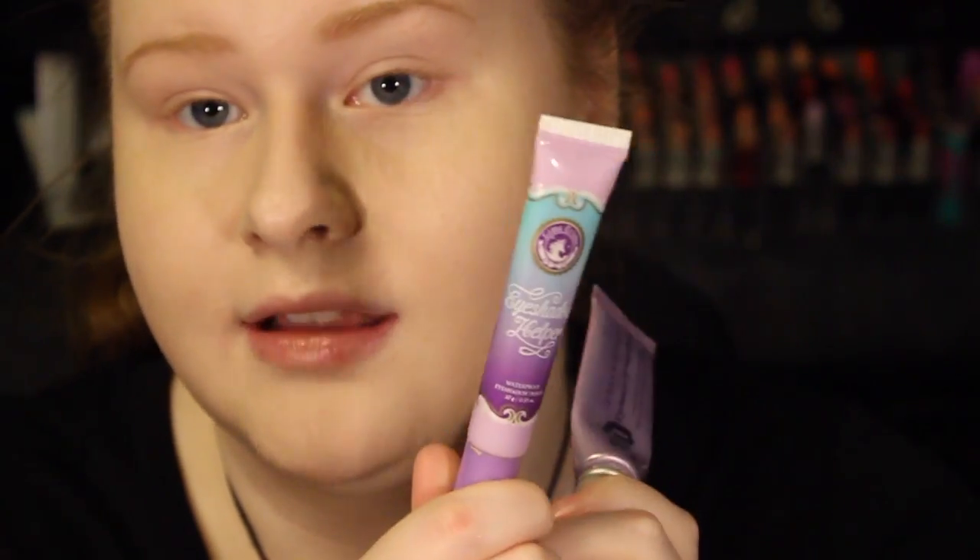So there's the skin done. Now I'm going to go with my two favorite eye primers: Urban Decay Primer Potion and Lime Crime Eyeshadow Helper.